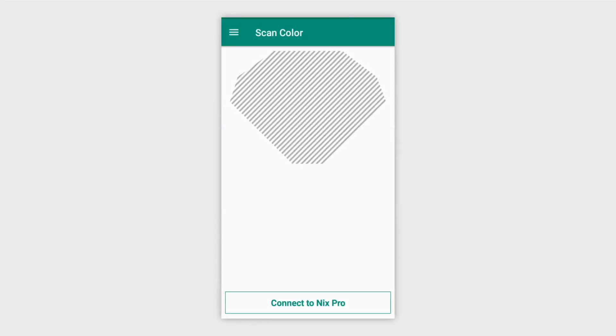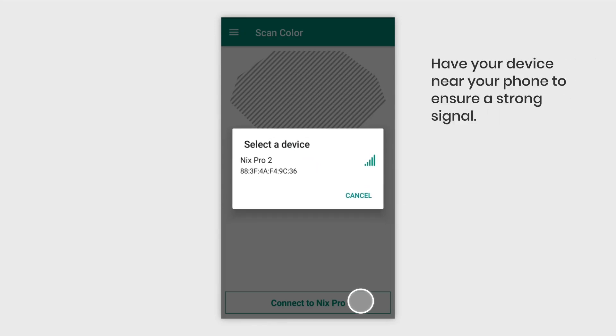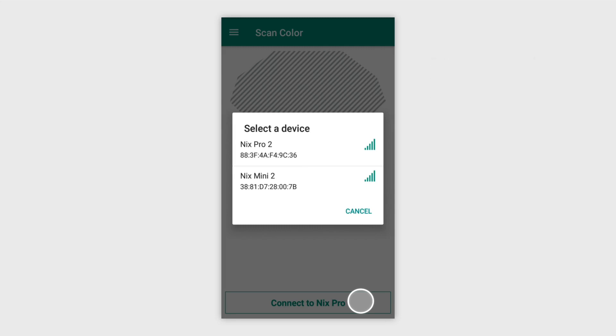Upon launching the NYX Pro app, select Connect to NYX. The app detects all the devices in the area and informs us if it's a Pro or a Mini. Keep in mind, Minis are not compatible with the NYX Pro app and won't connect. Let's choose the NYX Pro.